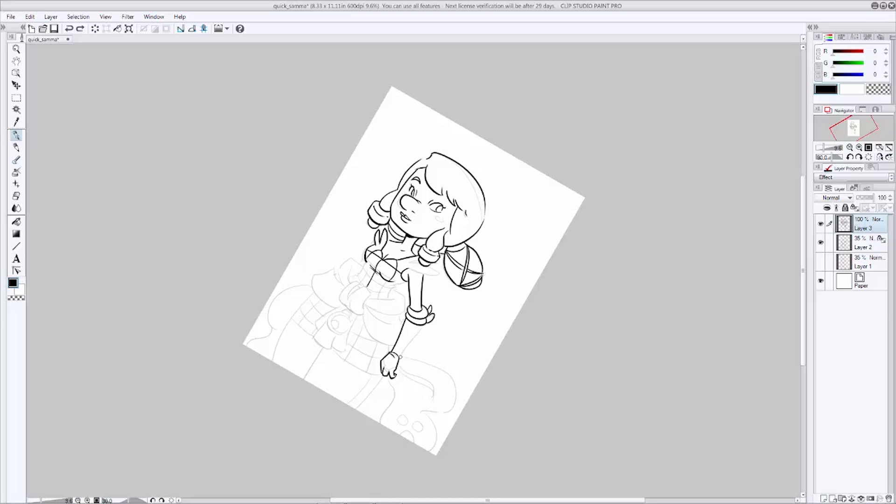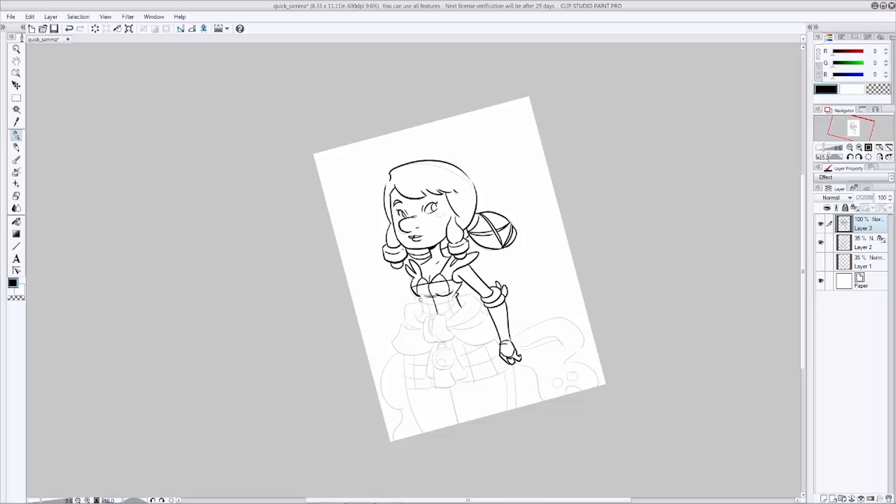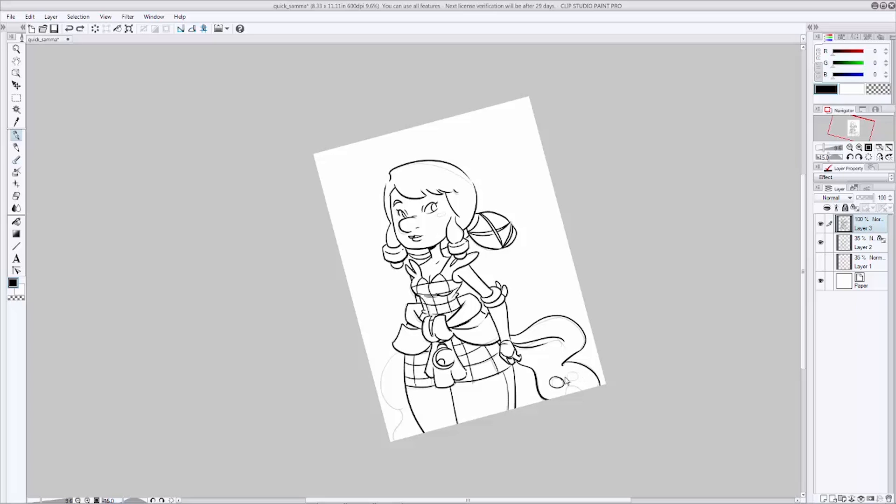One thing to remember about inking is that it is not tracing. It can feel that way sometimes, but if you're doing it right it should be another step in the process that helps add to your finished artwork. As you can see, I'm going through doing subtle line variation, just helping to add a little bit more interest to the line work of this finished piece. When you're done, take one last pass through to see if there's anything else you could clean up, tighten up, or make more interesting. Add a little bit of final extra line weight to communicate a better sense of lighting.